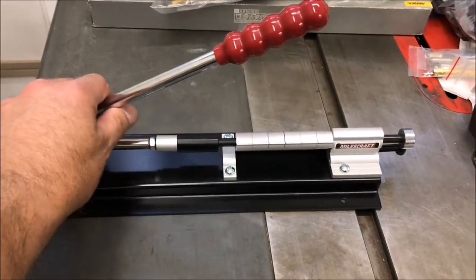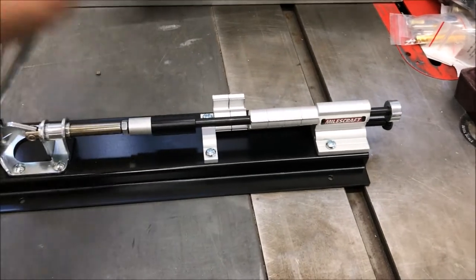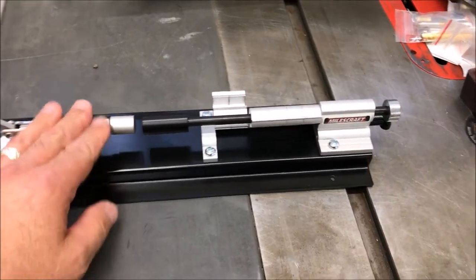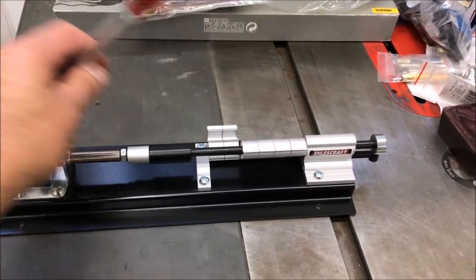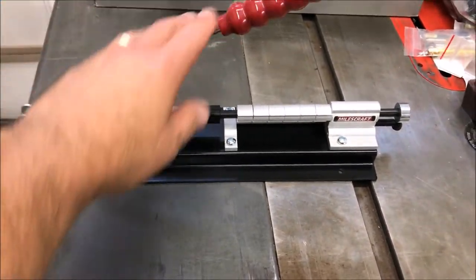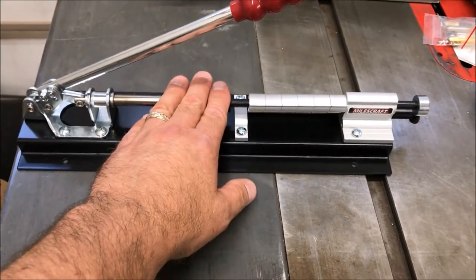Let me show you guys some of the stuff that I came home with. Right off the bat, I wanted a new pin press, so I purchased one of these Miles Craft pin presses. I bought this from the Woodworking Maniac store — actually bought it when I was visiting Tim a couple of weeks ago, and he had to order it for me. It just came in, so when I was in Louisville I went and picked it up. I've been wanting one of these for a long time.